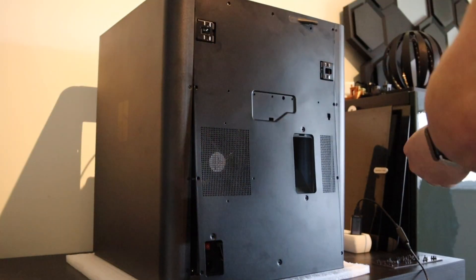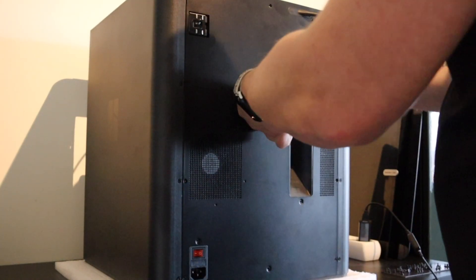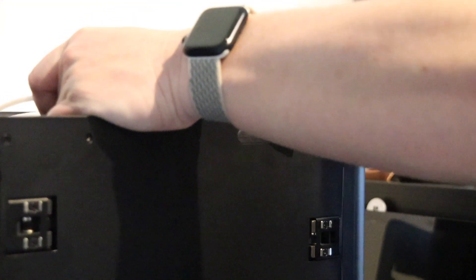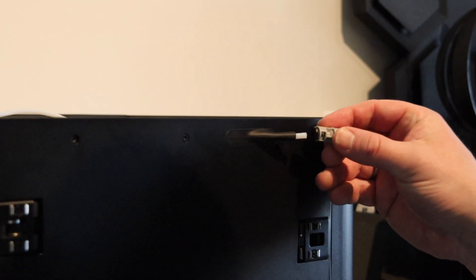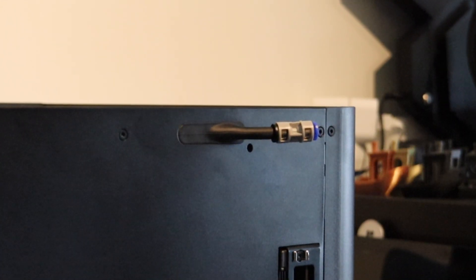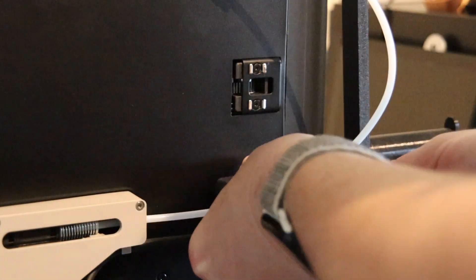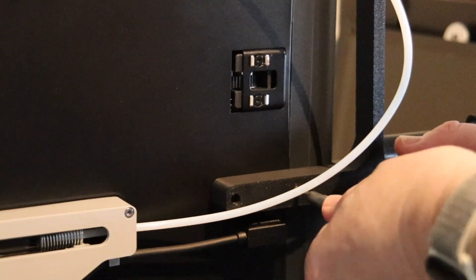When placing the panels and screwing them down, please take your time. Align them properly and make sure you only have to do it once. After attaching the AMS hub I also mount the side spool holder. You can find this one on Maker World — I'll put a link in the description below.